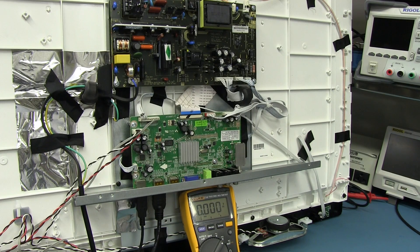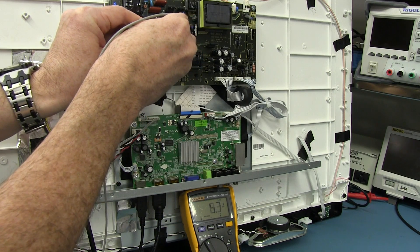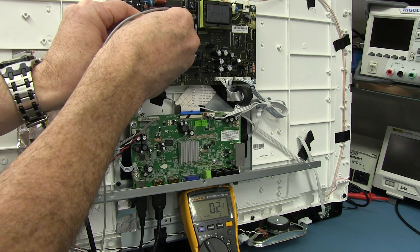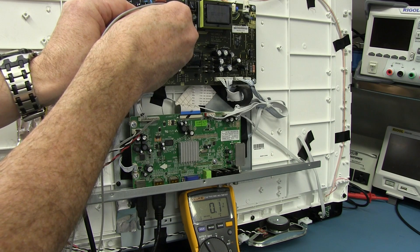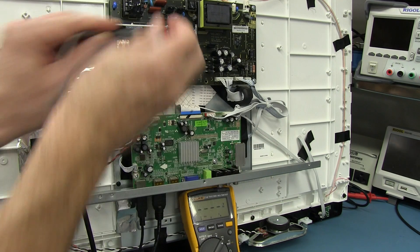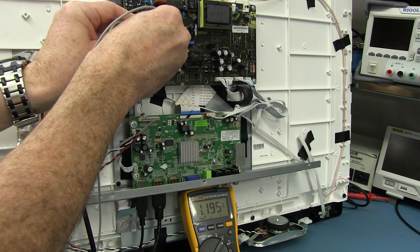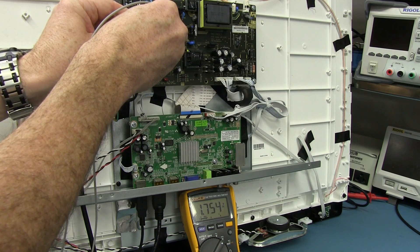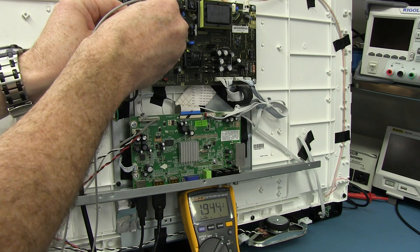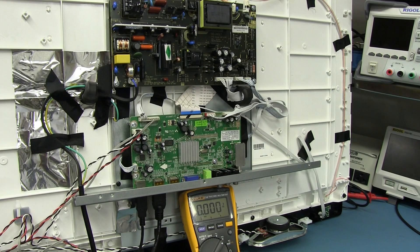We'll do it again — charge the thing up, switch to low-impedance mode, and boom — it's discharging. It's completely discharged; let's make sure it goes down to zero. Good enough for Australia. And we've got that voltage creeping back up. That is dielectric absorption — the phenomenon of a capacitor to recover from its charge after it's been discharged. I'll leave that to you to go Google and have a research on dielectric absorption, because it is quite an interesting subject, well worth looking at.